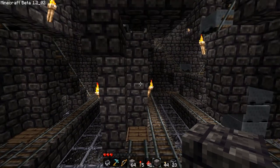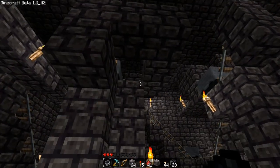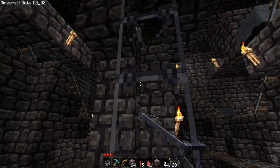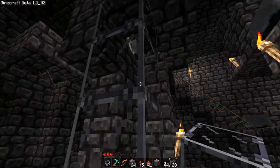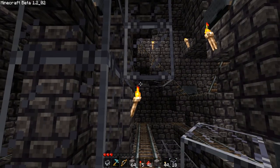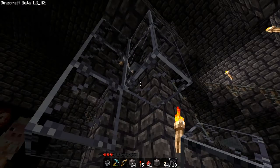Hey guys, in this episode what we're gonna do is quickly finish off these cartridges. I'm gonna show you how to finish them off — we just cover them with glass up to here, and cover this side with glass up to the same spot.